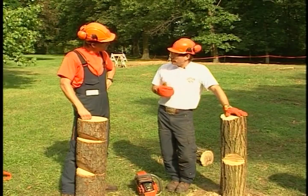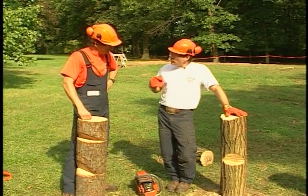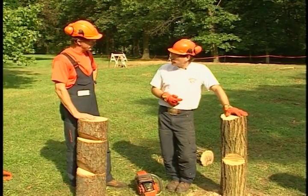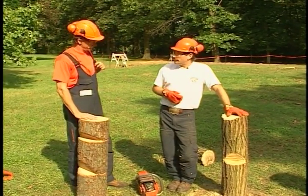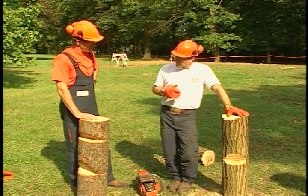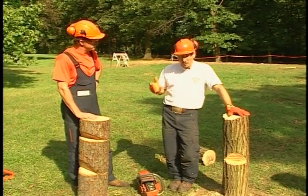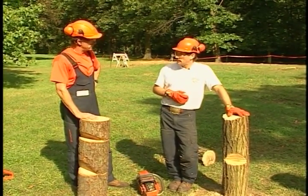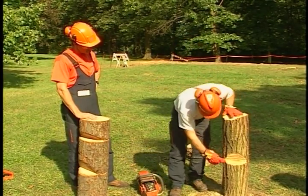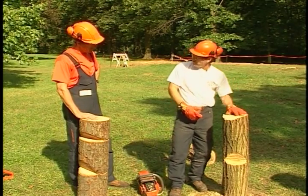Let's talk about the depth of the notch — how deep do we want to cut it? I was taught years ago that the depth of the face notch should be about one-third the diameter of the tree. That's a rule of thumb, and it's a useful one. In most cases, we don't want to go beyond one-third depth because that would move the center of balance significantly to the rear, potentially giving us more forward lean than we might want.